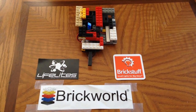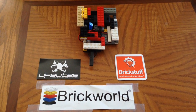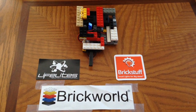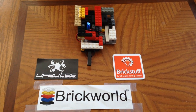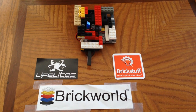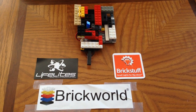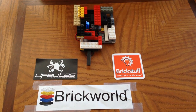Hey guys! BuilderBoss here and welcome back to another video. Today I went to Brick World and there were lots of cool things there. It ended for this year but you can check it out next year — they had an awesome Lego creation. It was amazing.